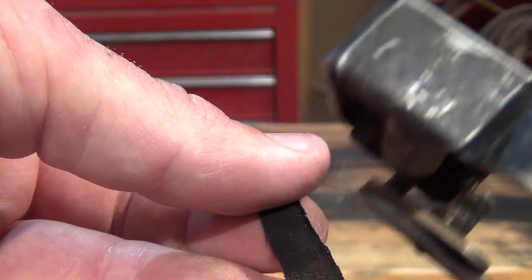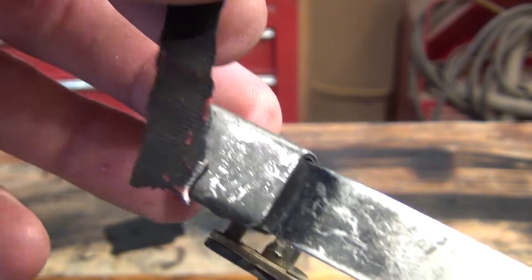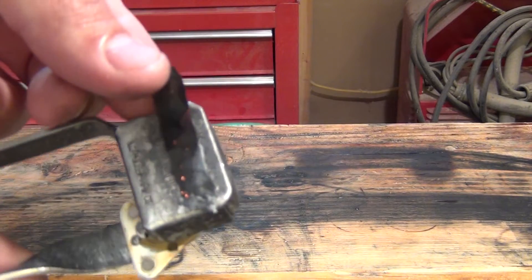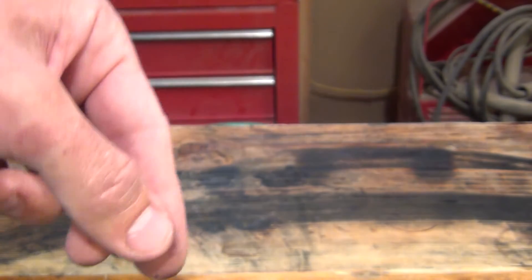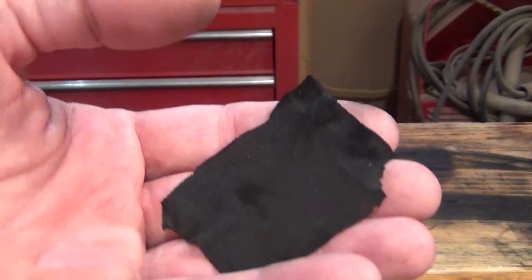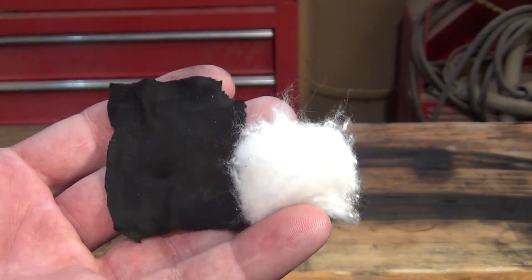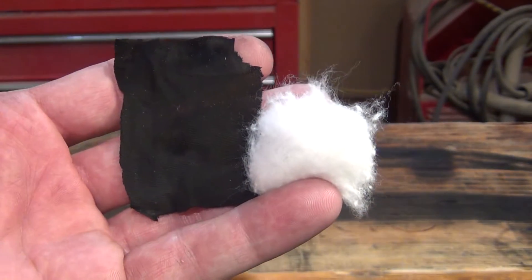When you capture an ember from the sun it takes just a little bit — it doesn't take much at all, it works really good. If you try to use a cotton ball or something of that nature when you're trying to capture an ember using a solar technique — such as a magnifying glass or the lens of a flashlight — it might take a little more time, because cotton balls are white and solar energy is much more attracted to dark items than white items. So the sun's energy catches char cloth much quicker than it does cotton balls.